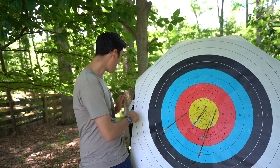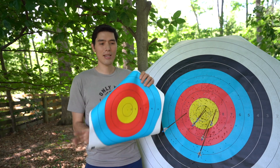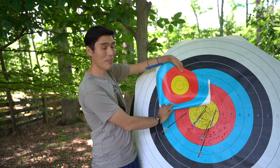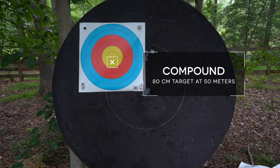Compound archers will shoot an 80 centimeter target — you can see it here for size comparison — and compound archers will shoot this target at 50 meters.